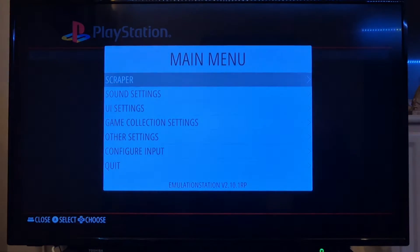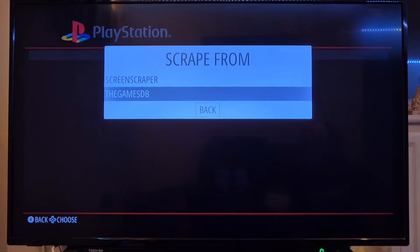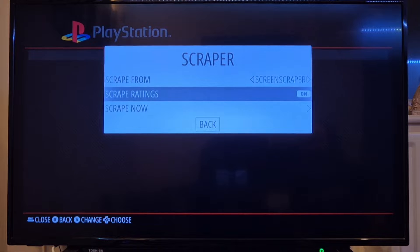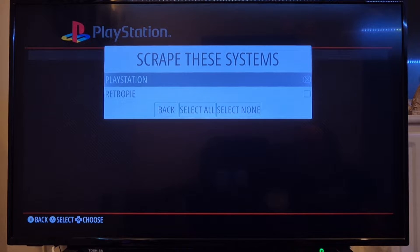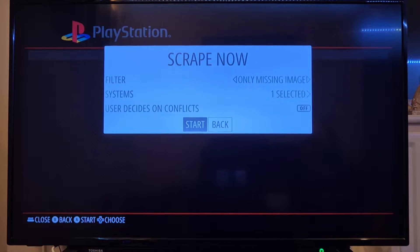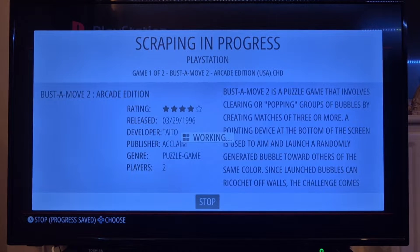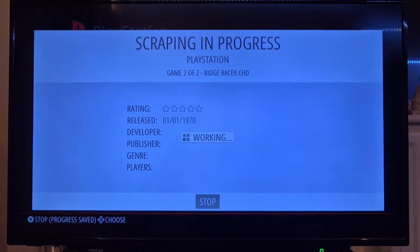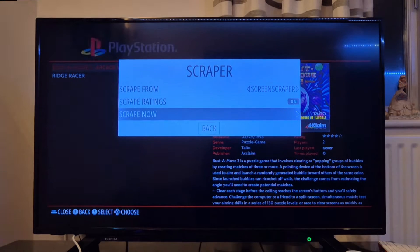What we're going to do is just scrape some artwork. So main menu, scraper, and I'm going to select ScreenScraper for this. I'm going to go to scrape now, and under systems I'm going to just make sure that PlayStation is checked, which it is. Then go down to back and go to start. This is then going to start scraping the artwork for Buster Move and my other game. Both games have been successfully scraped.